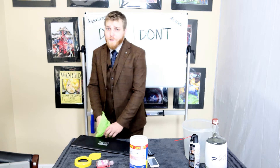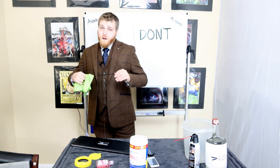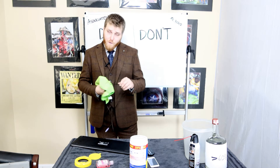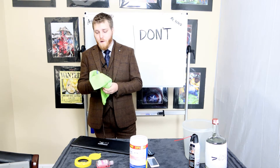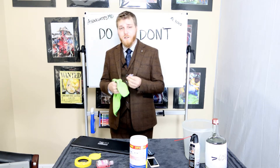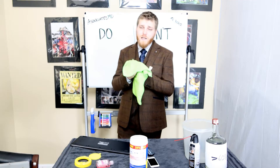Don't forget the cord — we touch the cord a lot and we don't realize it. If you're working remotely you may need to do the adapter as well.